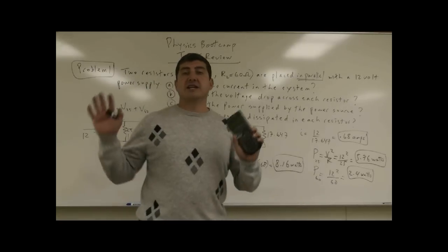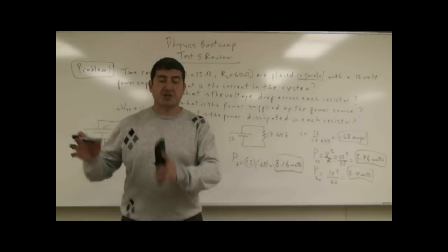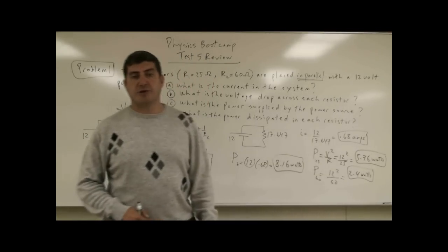Now you know how to analyze both resistors in series and resistors in parallel circuit diagrams, and how to find the power, current, and voltage of each one. Thank you very much.